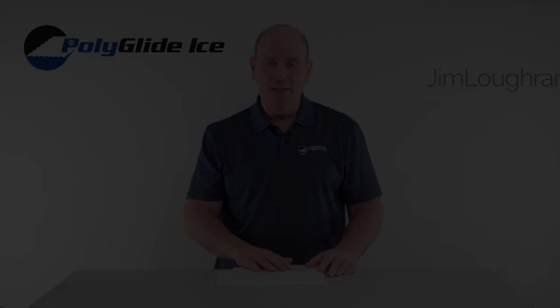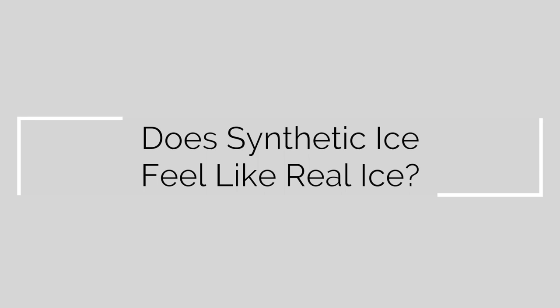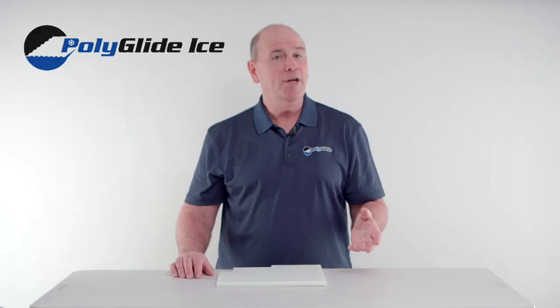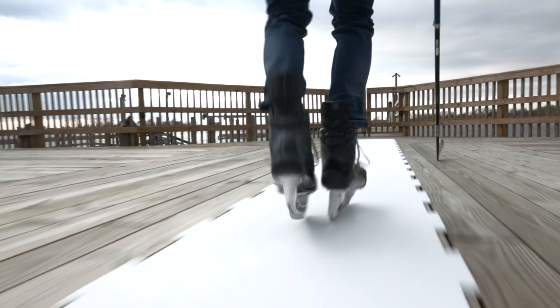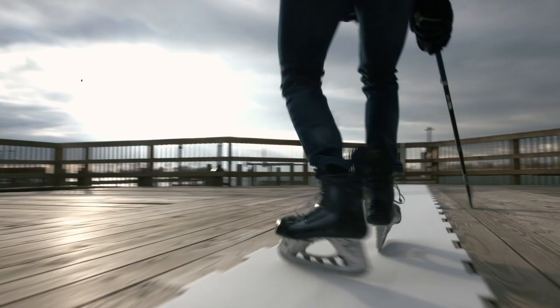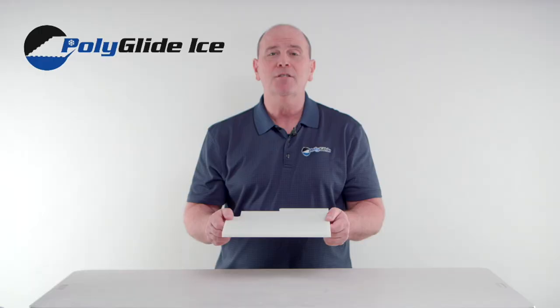Does synthetic ice feel like real ice? Synthetic ice technology has come a long way to close the gap between artificial and real ice. The transition from natural to artificial ice happens as soon as you start skating. You can make all the same maneuvers on artificial ice as you can on real ice, but not all surfaces are created equal. The most natural-feeling synthetic ice will always be the one that offers the least amount of surface friction while skating.